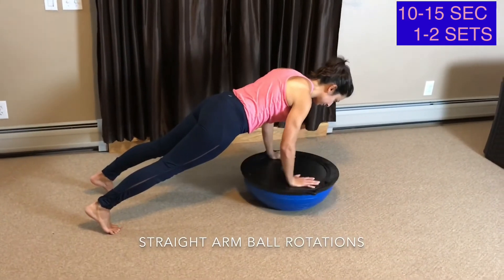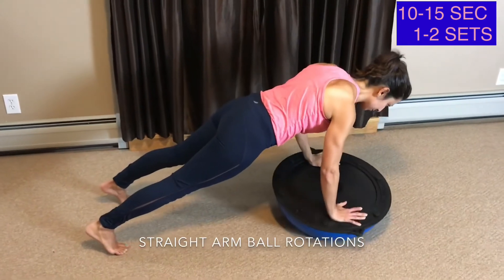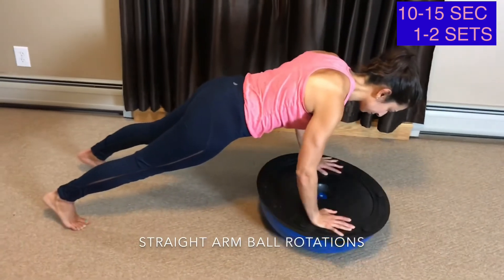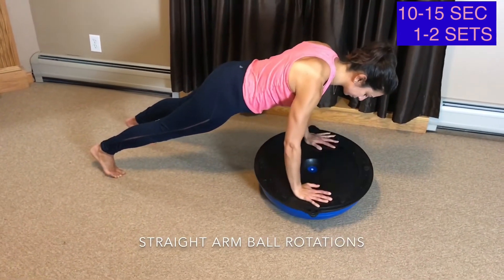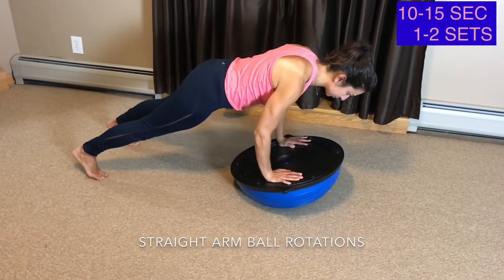Straight Arm with Ball Rotations. For this exercise you are creating movement in the BOSU ball to make your core fire to help improve and strengthen your midsection. Place your hands firmly shoulder width apart. Begin rocking back and forth in all directions and feel your midsection, including your abs and your lower back, firing with each move.